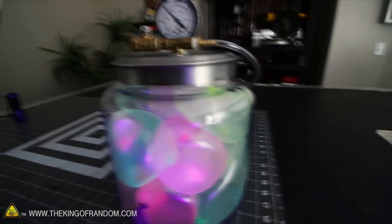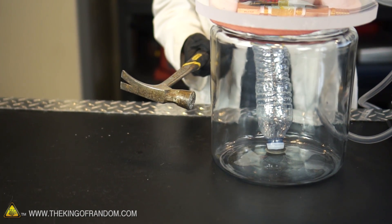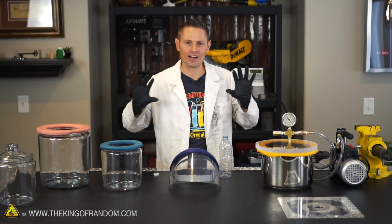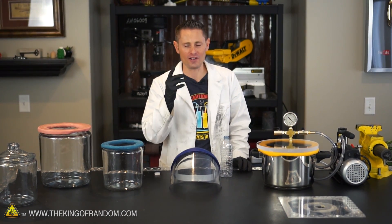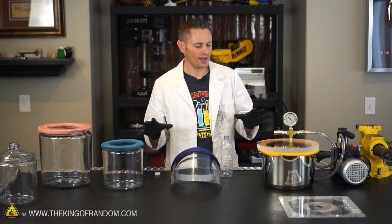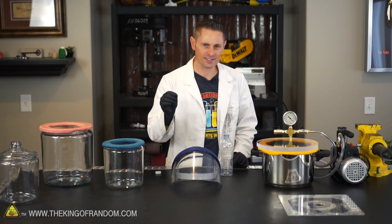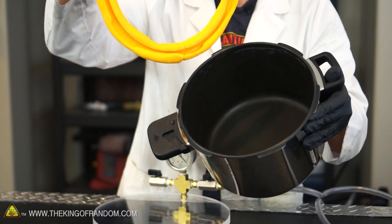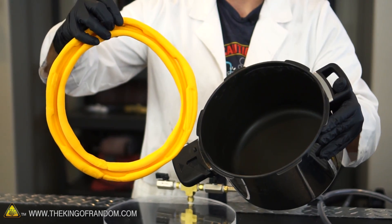The last thing we want with a vacuum chamber is for it to implode on us while we're doing some work — that could spread glass all around the room, possibly into your face. So before we actually use these in the real world we need to test them and make sure they're capable of holding up to the vacuum pressure. You probably remember that with our pressure pot I made a proto putty seal that can be removed and replaced.